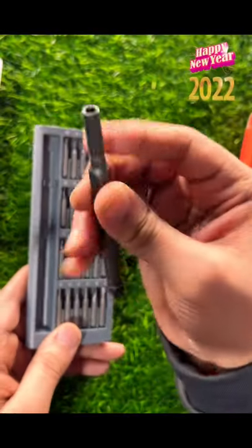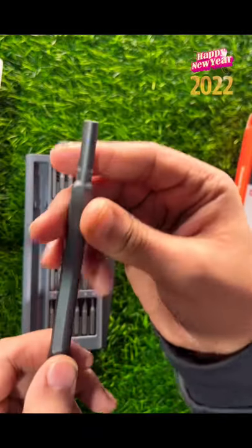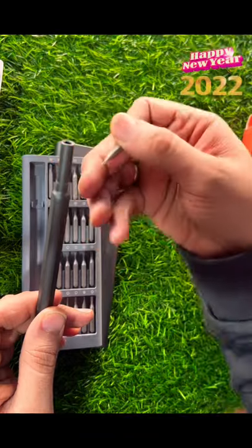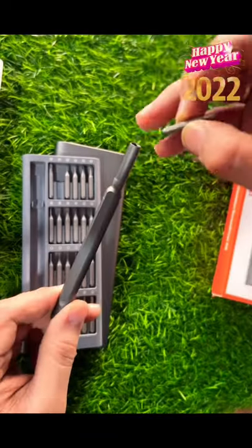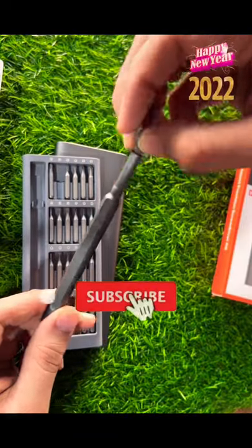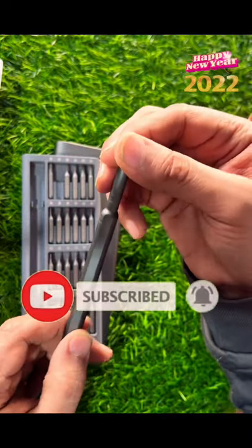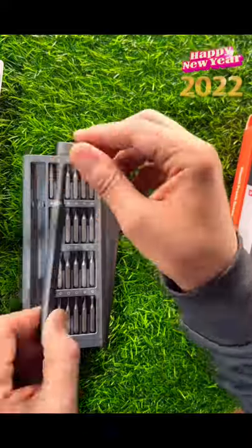As you can see, this is a quality product from Xiaomi. Last but not least, please don't forget to like and subscribe to my channel. See you in the next video, goodbye!